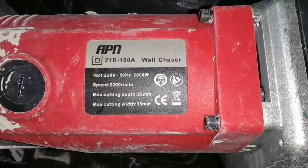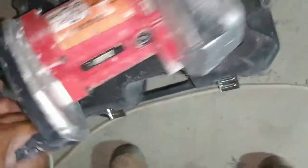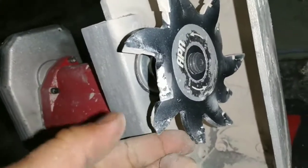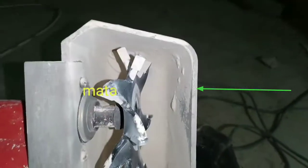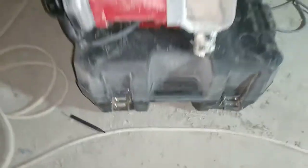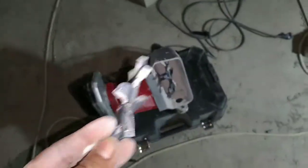Di kesempatan kali ini saya akan memberi cara atau tips penggunaan mesin bobok atau wall chaser. Seperti ini bentuk cutter atau mata boboknya, bentuk bintang, dan setiap pembelian satu set mesin ini sudah termasuk cadangan satu mata cutter dengan ukuran yang sama.